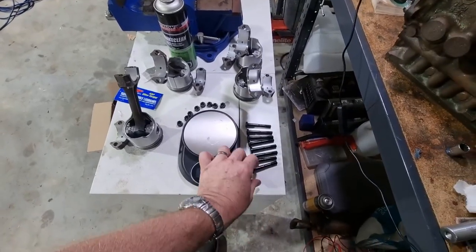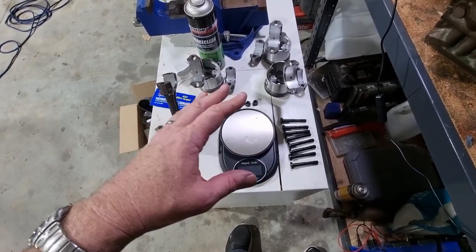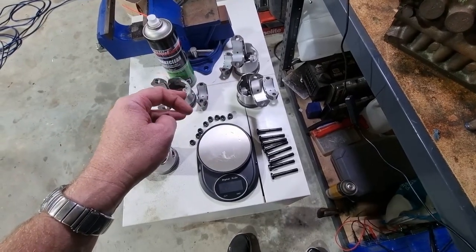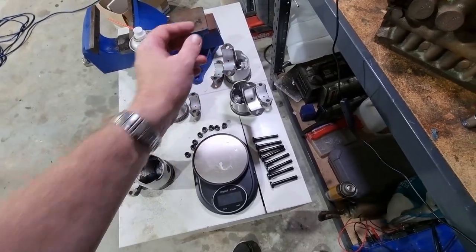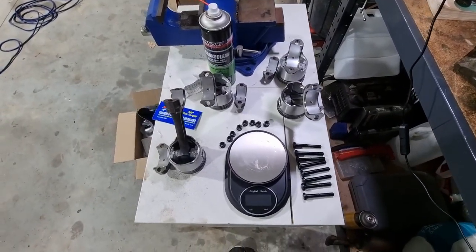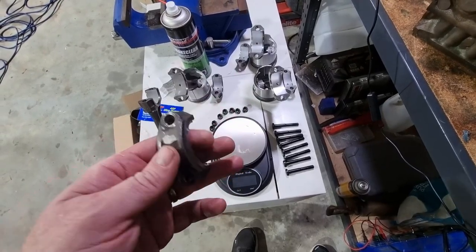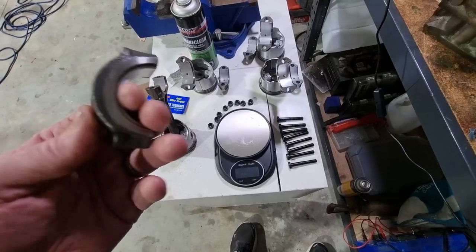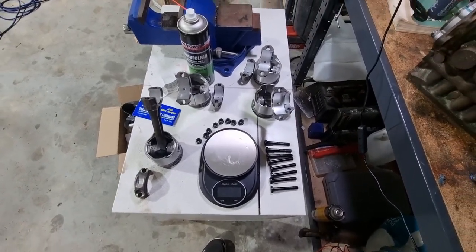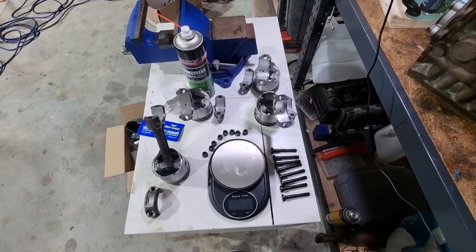I've weighed all of the new ARP rod bolts and nuts — they are all identical, which is excellent. I've also weighed all the bearing shells. The bearing shell on number three is just 0.1 gram heavier than the rest, so I've accounted for that to minimize material I need to remove. I'm going to start a chart and write down all the weights. I'll take any weight off just the big end cap — the part that's spinning around at up to 7,000 RPM. I wouldn't take any off the piston side. I got them all balanced to within half a gram, which for this application is absolutely fine. I decided rather than walk a tightrope removing too much material — a couple of grams is quite a lot — I'd leave it there.